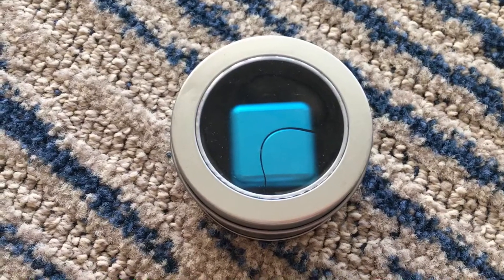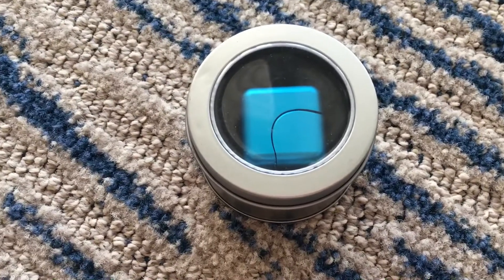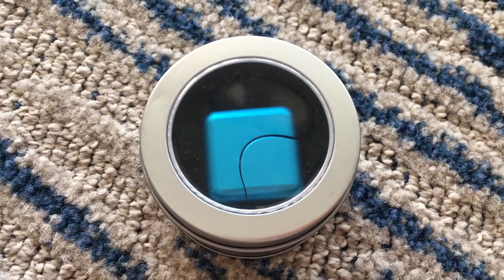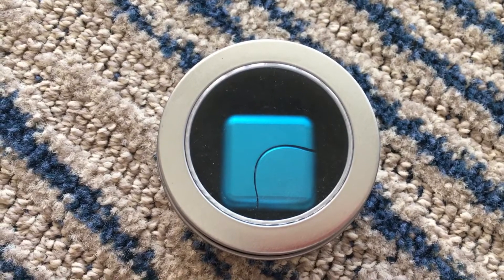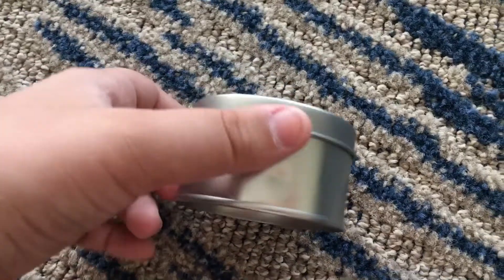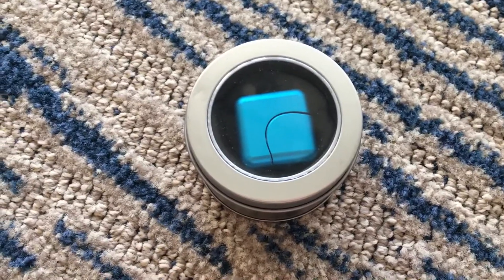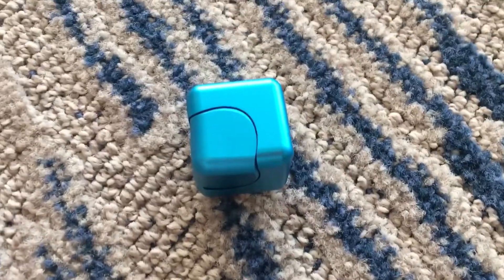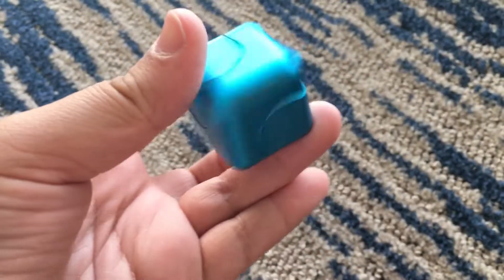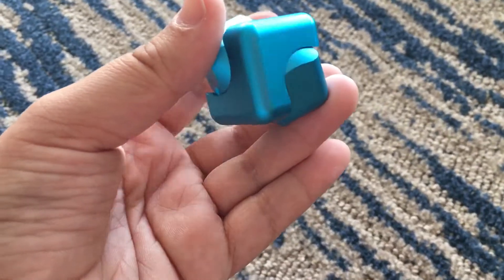Today we're going to be checking out this fidget spinner. This fidget spinner looks like a fidget cube, but it's actually a fidget spinner — even though it's a square, it still spins. It's the color blue and it comes in this circular case. Here it is — it is pretty heavy and the center spins, and it looks so satisfying.